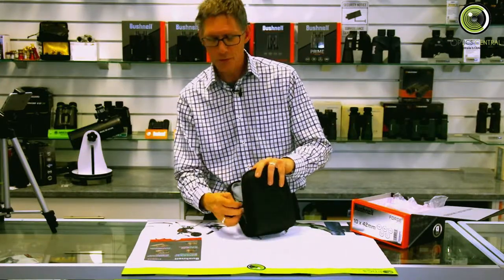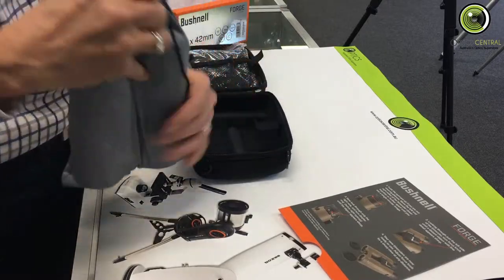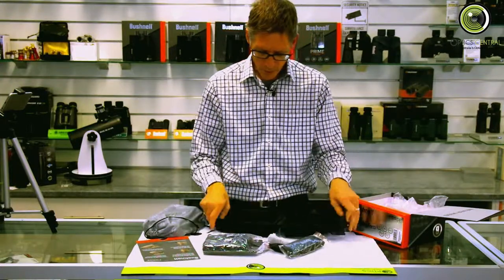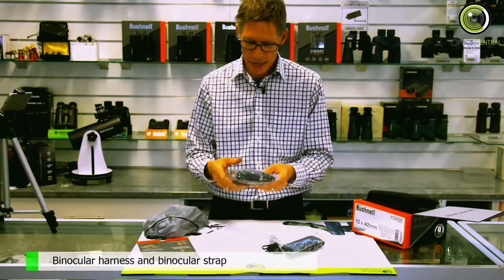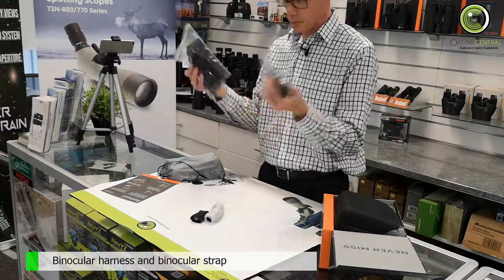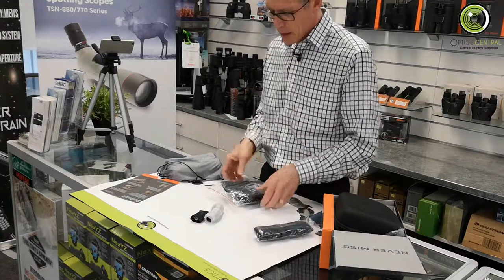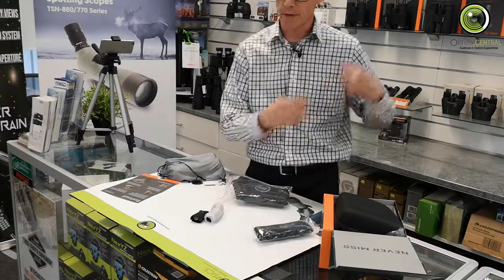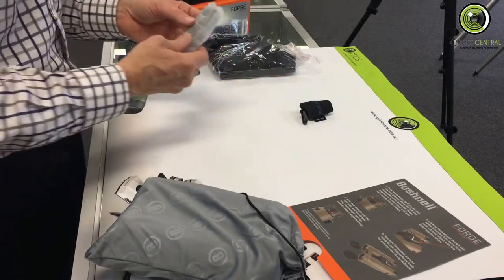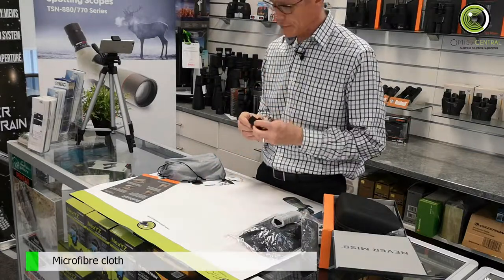One thing I do like about the case is it's got these little velcro catches so you can actually open it up fully. Now we've got a harness — they also provide a strap. The harness and the strap are obviously not to be used both at the same time. You can use the strap to hold the binoculars from your neck as normal, or the harness goes around your back which is a lot easier to carry if you're walking long distances. There's also a small strap for the case and a cleaning cloth for the glass.